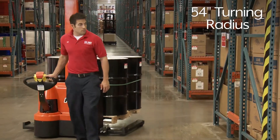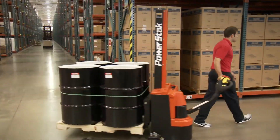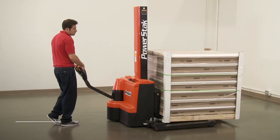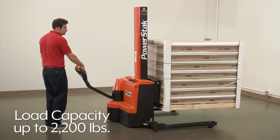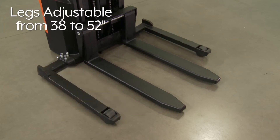With a compact 54-inch turning radius, they easily maneuver in tight spaces. With powerful drive and lift motors, our powered stackers handle load capacities up to 2,200 pounds, and with legs adjustable from 38 to 52 inches, they fit most pallets.